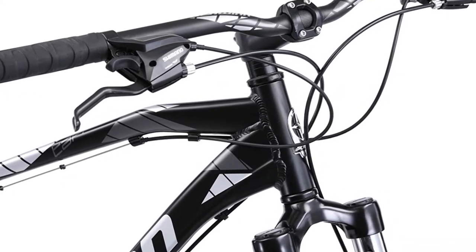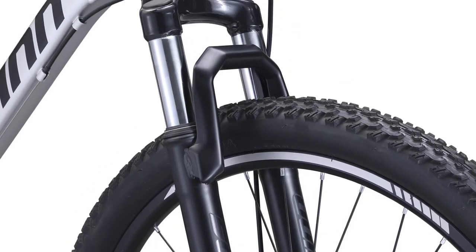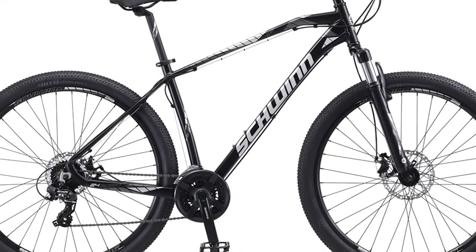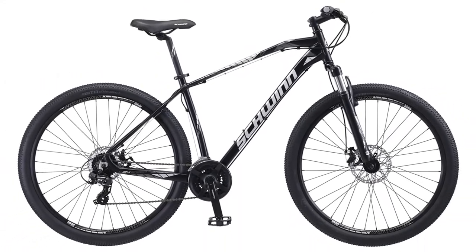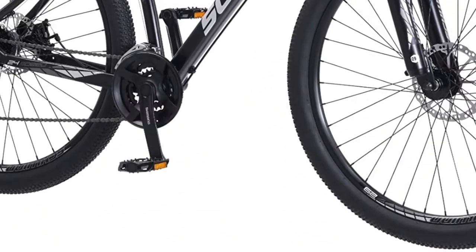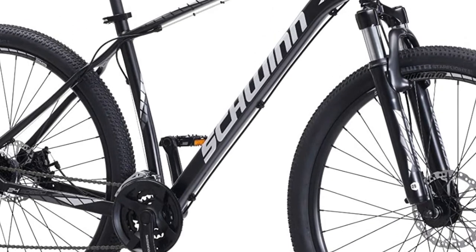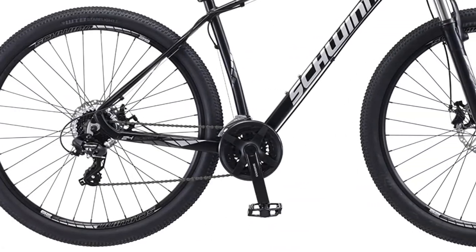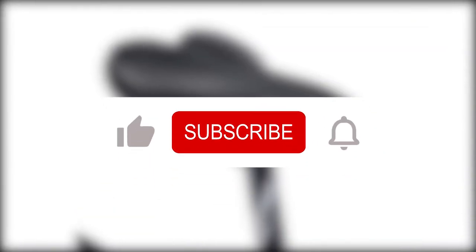Final Verdict: these entry-level Schwinn bikes are all great, especially in terms of price. If we had to choose, however, our top pick is the Schwinn Taff Mountain Bike. It is not only affordable but also performs well off-road on rough terrain given its price. It is great for beginners who are unsure about mountain bikes and offers good value for your money. Which Schwinn bike do you prefer? Let us know in the comments — we would love to hear your opinion.